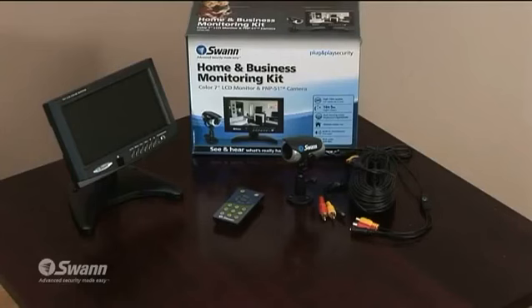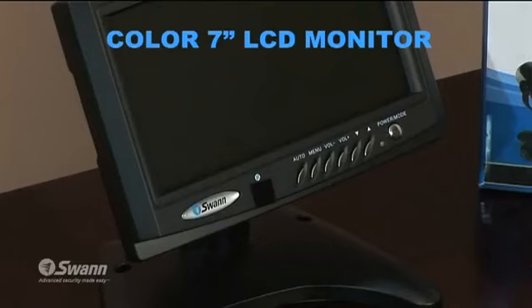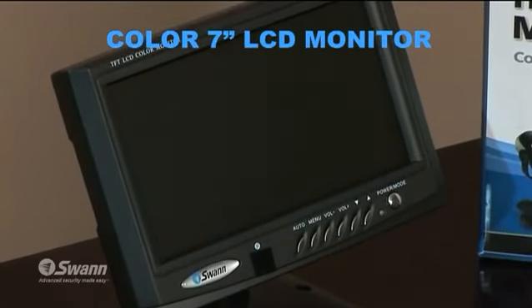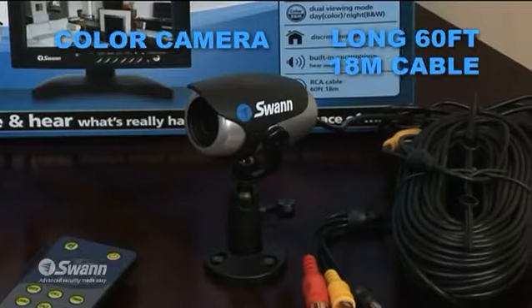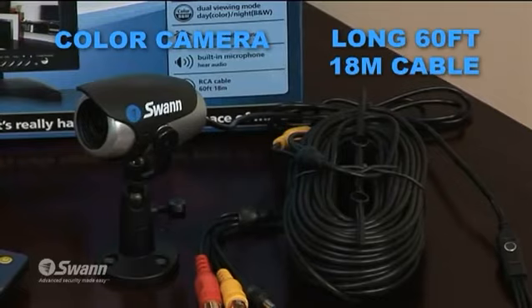The Home and Business Monitoring Kit is a new generation of the SecuraView, one of Swan's best-selling products. It allows you to view and hear security video on a crystal clear 7-inch color LCD monitor. The monitor connects to the color camera via a 60-foot or 18-meter cable.